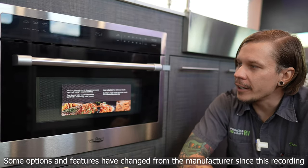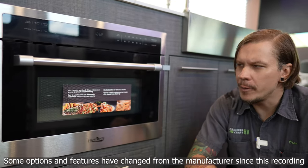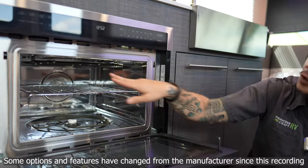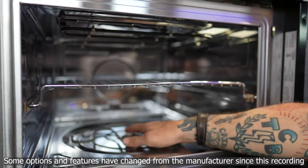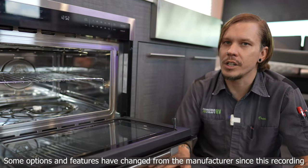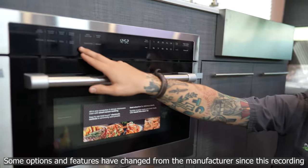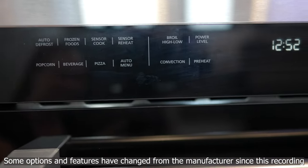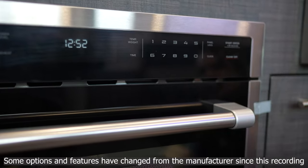Next is our oven option in this unit, which is not only a convection oven and a microwave oven, but also kind of a grill. Looking inside, you can see a burner up top, a burner below, vents for convection, and a knob to attach a turntable to use it more like a traditional microwave. Up top we have presets, temperatures, and main modes. We can choose time and temperature on the right, and then start and clear.